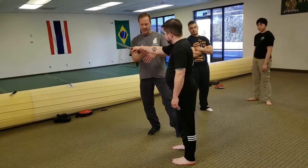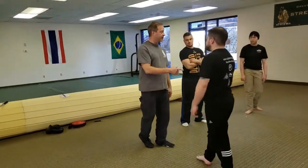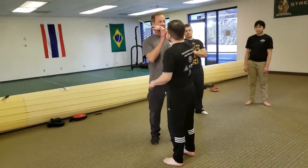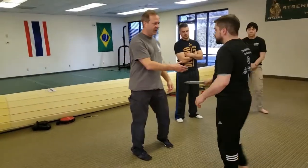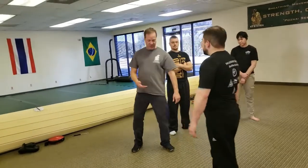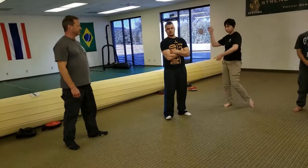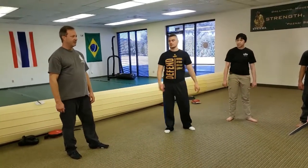Then I start to turn back in. You've got to judge the range of the knife — I don't want to be too close because as I come back this way I can slash my own face open. So there may be a little step involved, maybe not. The power is generated by the turn and the arm drop. It's really simple — give it a try, do it slow.